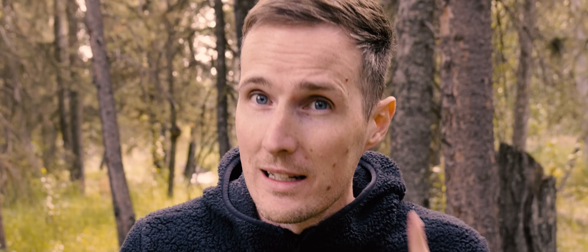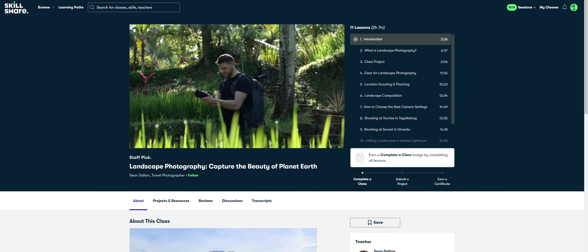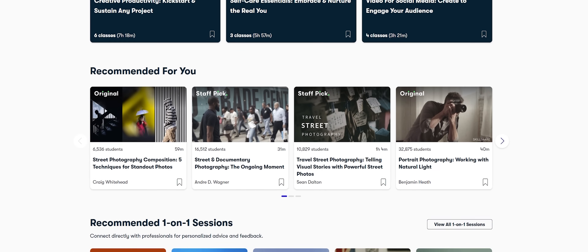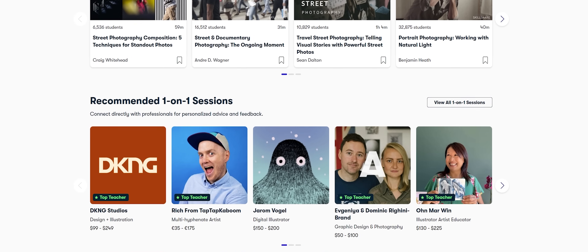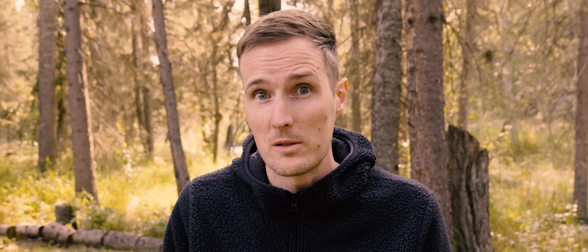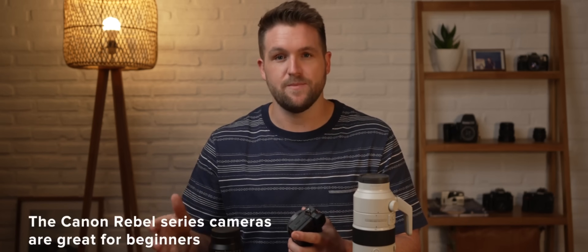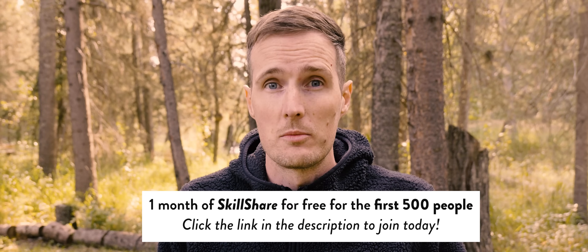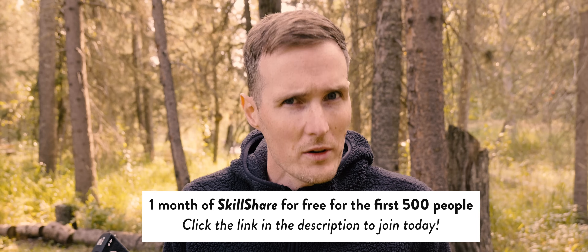Rather than heading out aimlessly and hoping for the best, I decided it would be a good idea to brush up on some of the fundamentals of landscape photography, and I was able to do that thanks to a great course by Sean Dalton, available on Skillshare, who are also the sponsors of today's episode. Skillshare is the largest online learning community for creatives, with thousands of courses led by industry experts covering photography, illustration, design, and productivity. Sean is not only a very talented landscape photographer but also a great teacher, covering everything from the best camera settings to use, how to find great locations, composition tips, and a whole load more. The first 500 people to use the link in the description will receive a one month free trial of Skillshare. Thanks again to Skillshare for sponsoring this video.